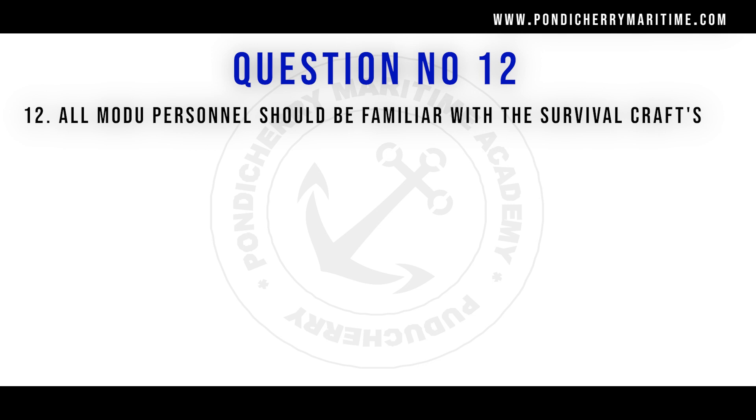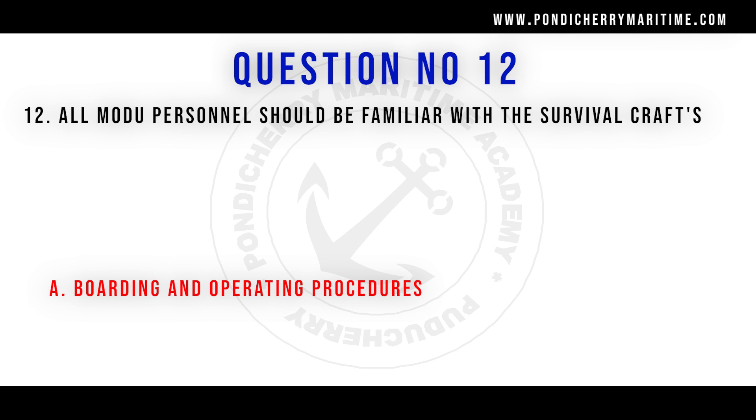All MODU personnel should be familiar with the survival craft boarding and operating procedures.